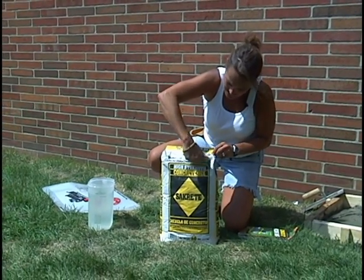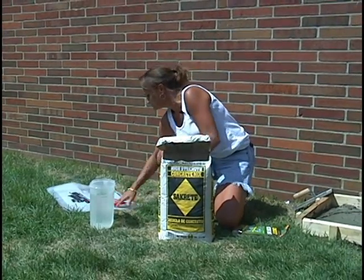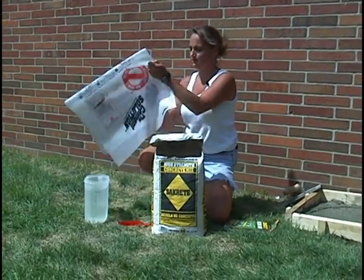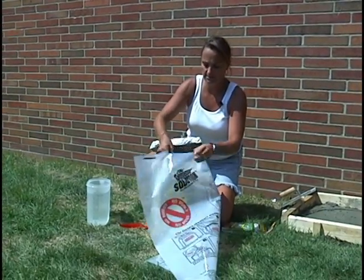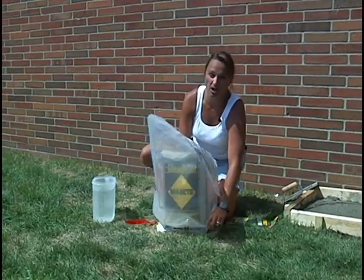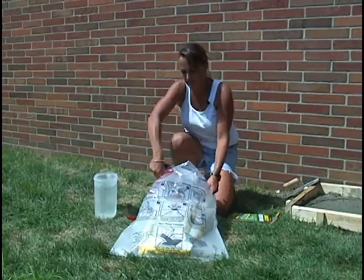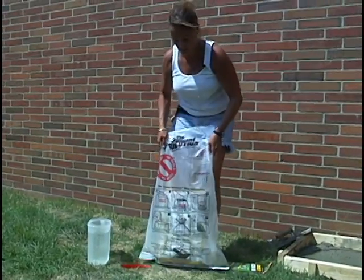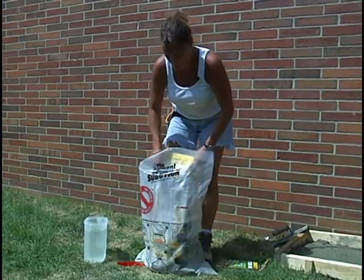Open your bag of pre-mixed concrete. Second, take your reusable concrete mixing bag and place it over the top of the concrete sack. Turn the bags upside down and pull out the paper sack.